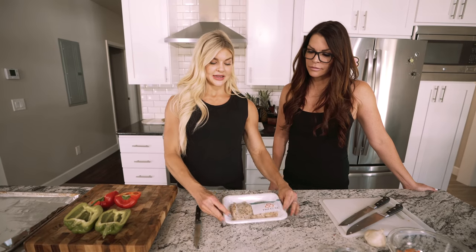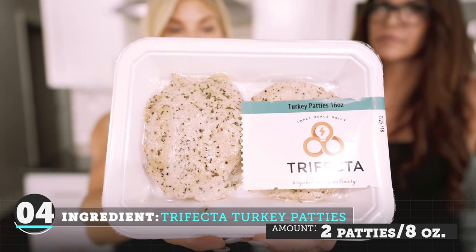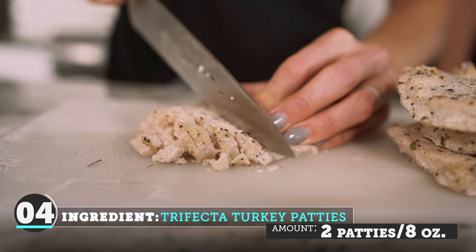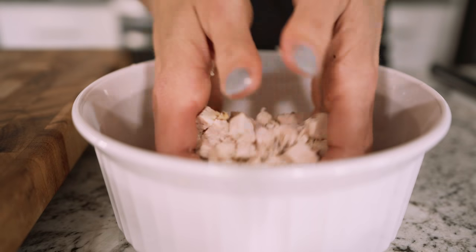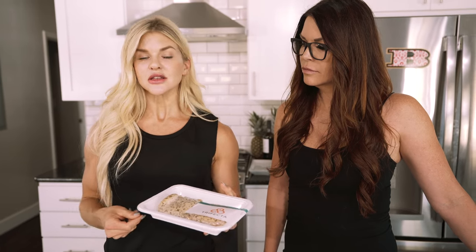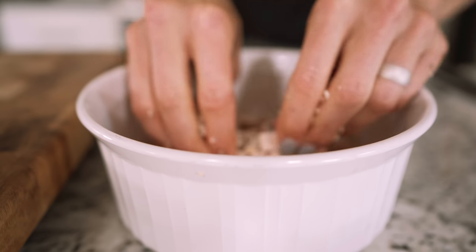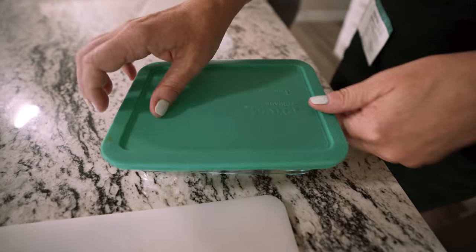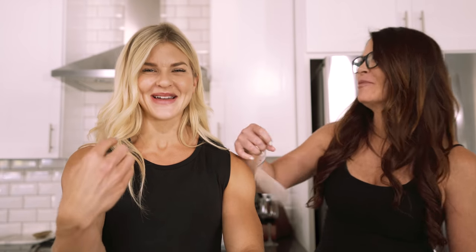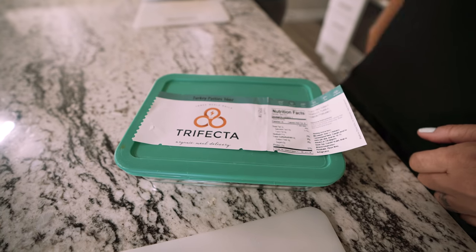Next we are going to take our already-made turkey burgers from Trifecta. It's calling for us to crumble them. We're going to chop it up, use our hands a little bit to break it down into more of a ground turkey burger. Two of the patties, we're going to put those in a Tupperware with the label and put it in the fridge for a later recipe.